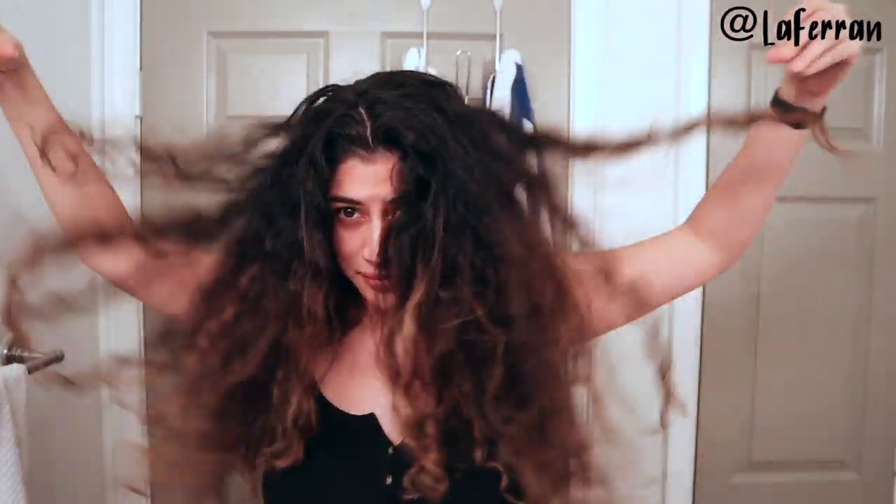Hi guys! Today I'm finally going to show you my curly hair routine. Since it's day 145 of quarantine, or at least it feels like it, my hair is in severe need of help. It's been in a bun for at least 5 days.